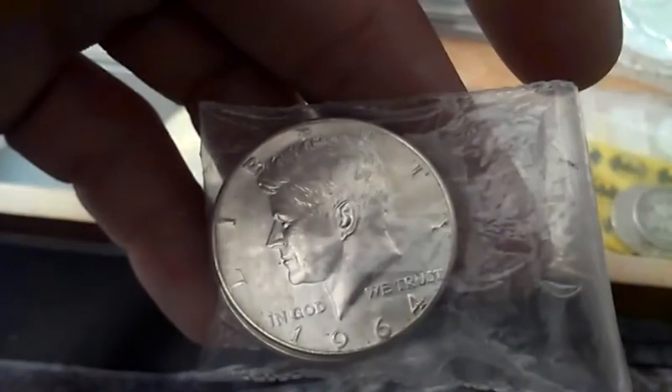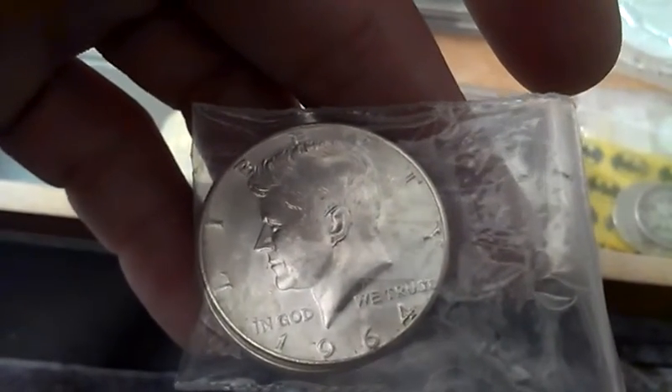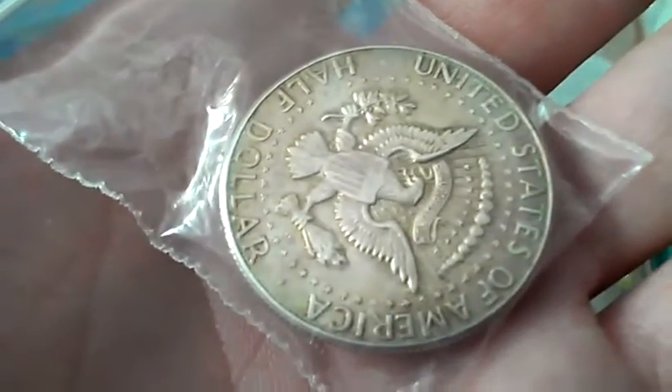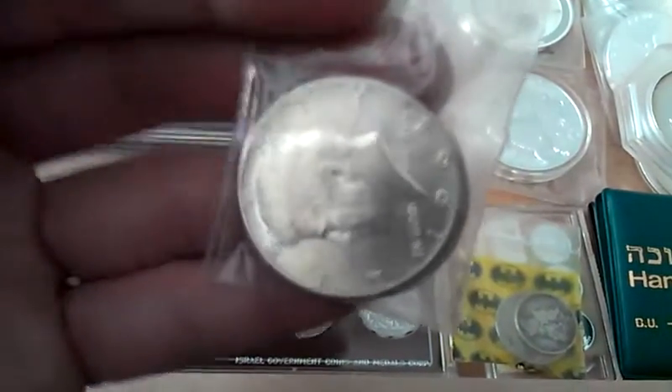Got a couple of these 1964 JFK half dollars. One has a really beautiful toning all over it. Purchased these off a buddy — I paid him market value just because he came to me with them.